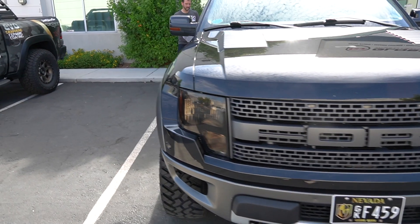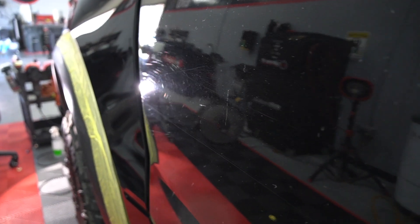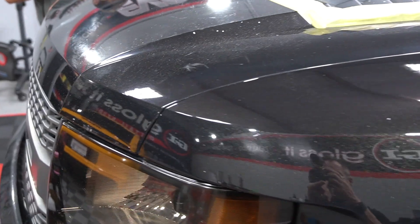Hey guys, welcome to another edition of the Weekly Buff. This week we've got an off-road vehicle, the notorious Ford Raptor. This is one of the best off-road trucks for consumers. They've been the leader in the truck industry for a long time.